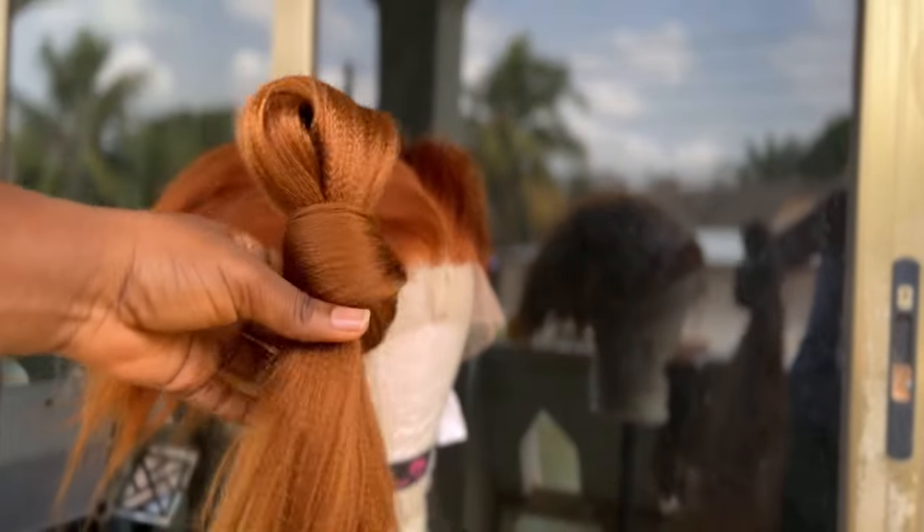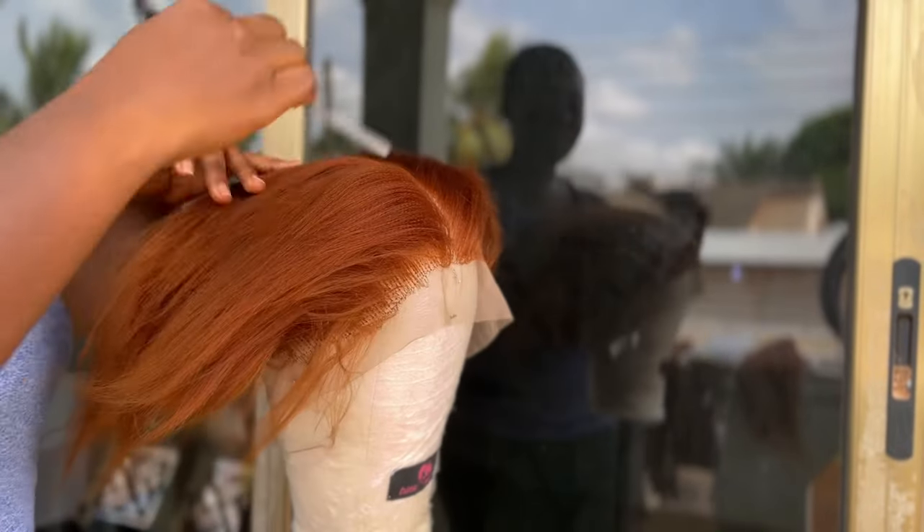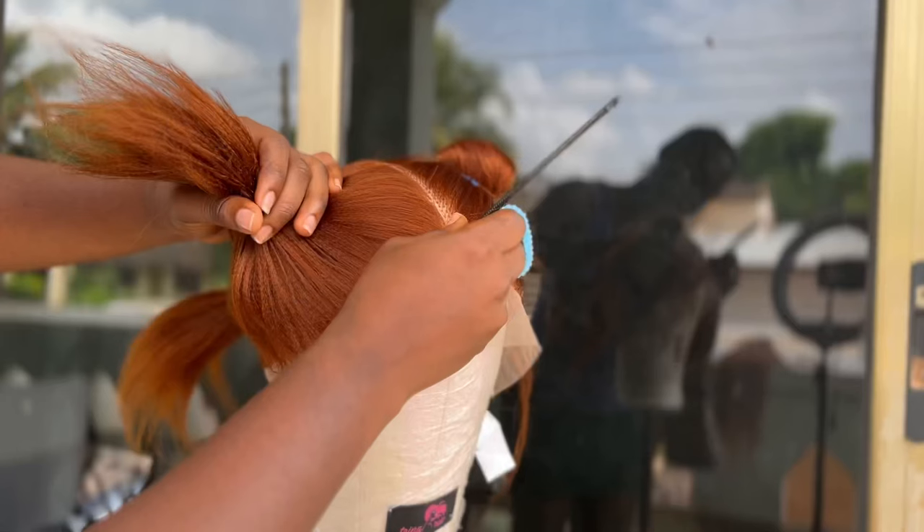Hey loves, welcome to my channel. Whether you're a new or returning viewer, I'm glad you are here. In today's video I'll be demonstrating how to make a full lace braided wig. We'll be using a ventilated full lace in color 30.